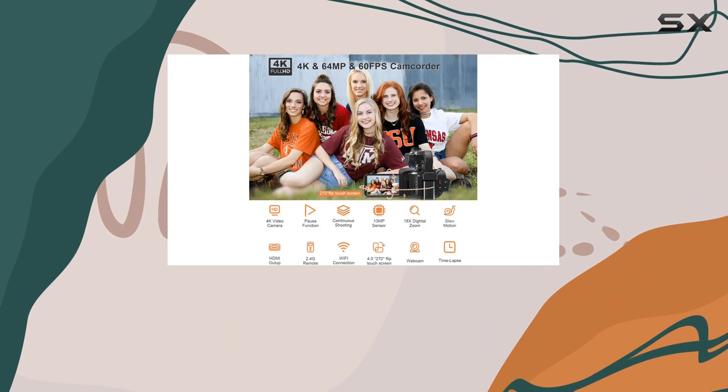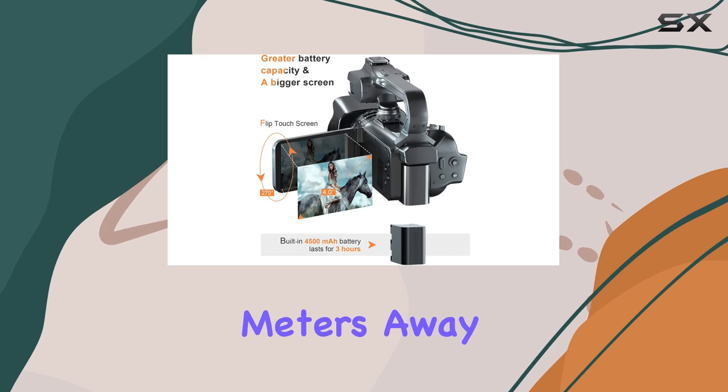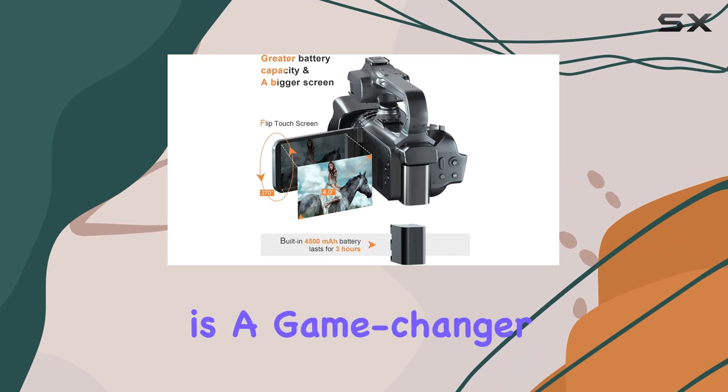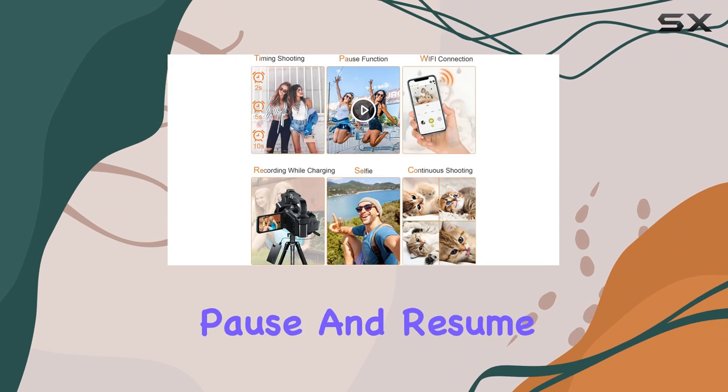The remote control adds convenience, letting you capture moments from up to 18 meters away. The pause function is a game changer for vloggers — no need to restart when interruptions happen, just pause and resume seamlessly.